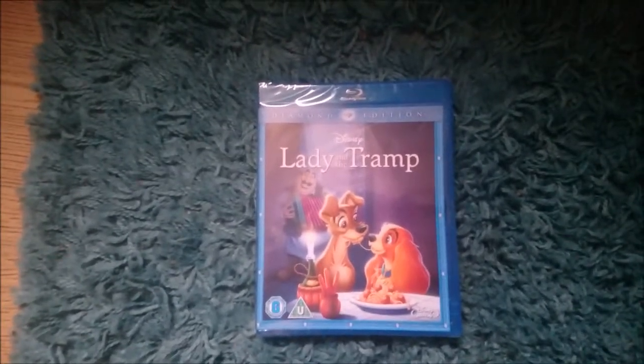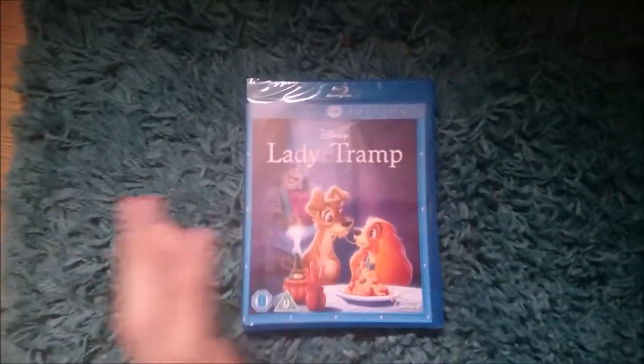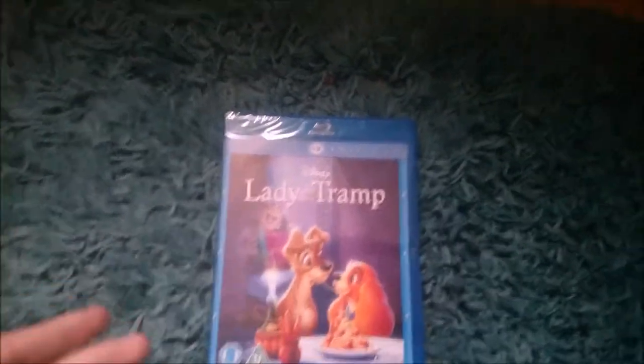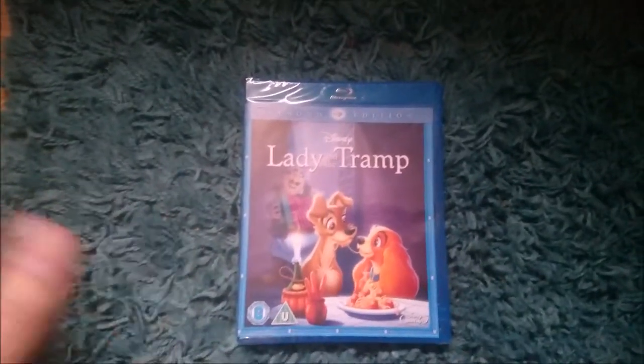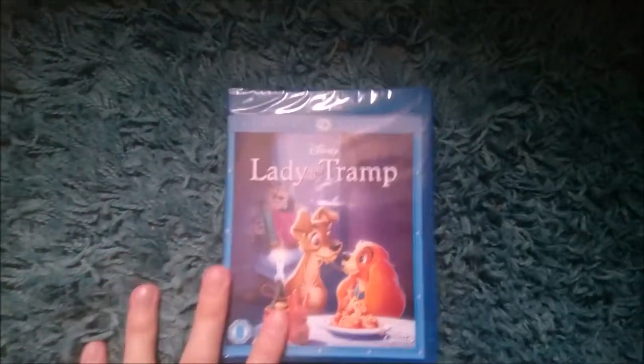Hello everyone, it's British Snake HD here and I'm just doing an unboxing once again. I've done a lot of unboxings recently and they've all been silent because I can't talk sometimes when I'm unboxing things with a lot of people in the house and I find it awkward talking, but there are some that I can do and I can talk.